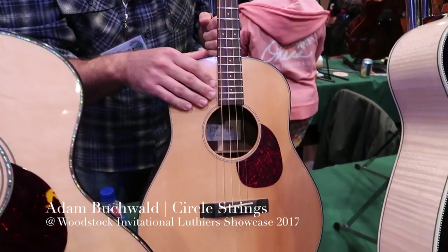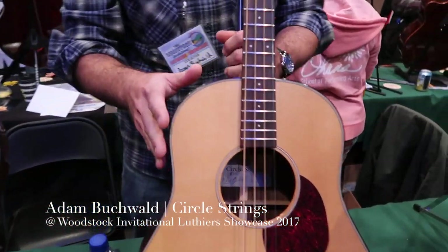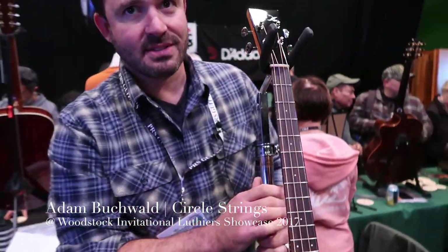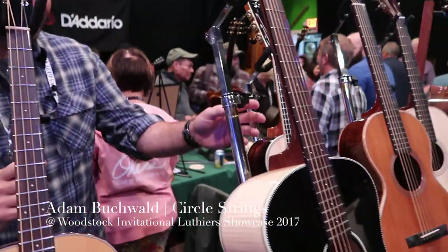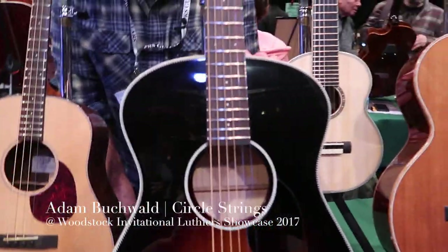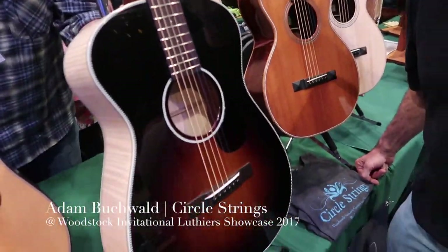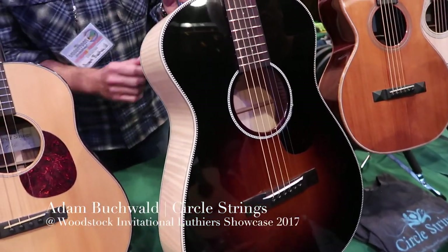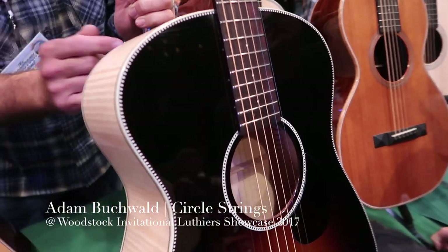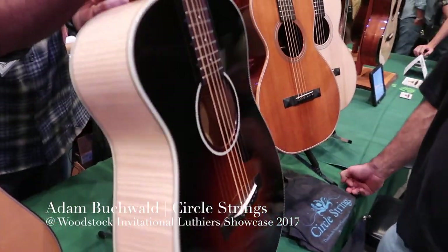That has a 23-inch scale. And I also do this in double courses for an octave mandolin type sound. This is basically the A2 — it's a shrunken down version of this guitar. It's got a short scale, 12 fret, with a cedar top and napole back and sides.